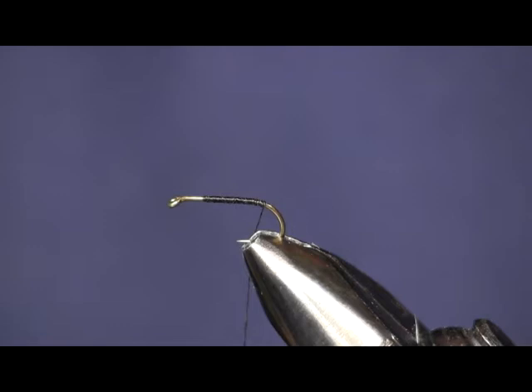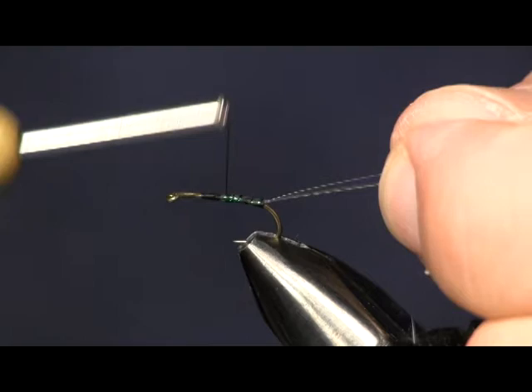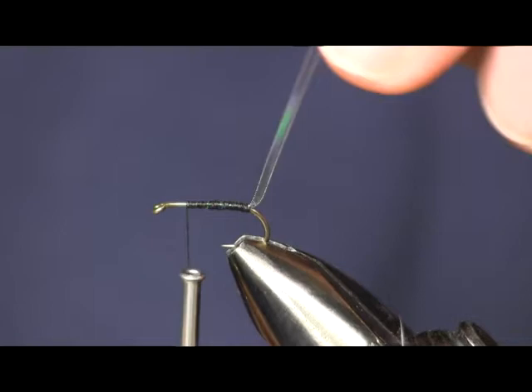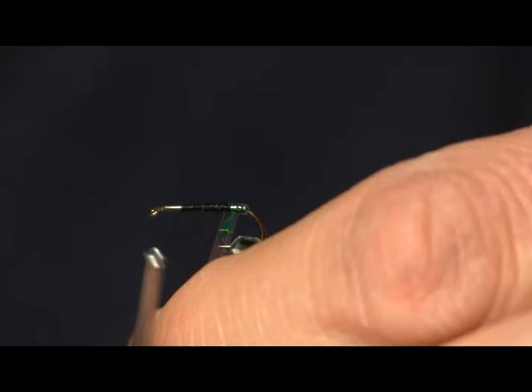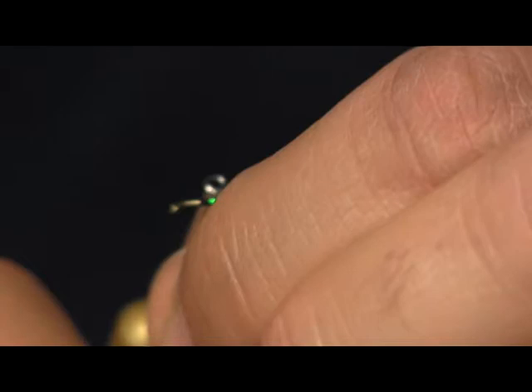This fly is called Partridge and Flash. I'm going to substitute the partridge, like I always do, with a brahma hen. But right now we're putting on the flash, which is the pearl mylar tinsel. We're just going to wrap that down on top and wrap it back to the bend of the hook, then wrap it forward again, covering the hook shank with the mylar tinsel. That's going to give you the flash part of the fly, wrapping the whole way up to right behind the eye where we stopped our thread.